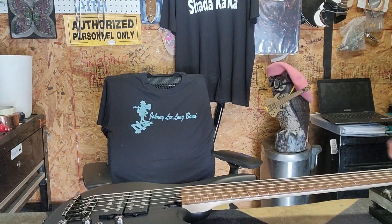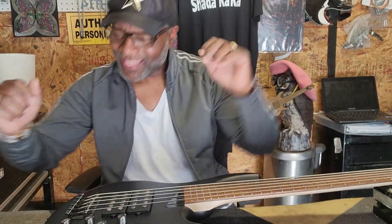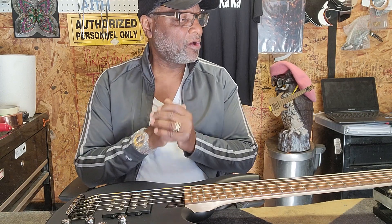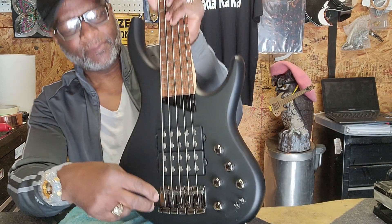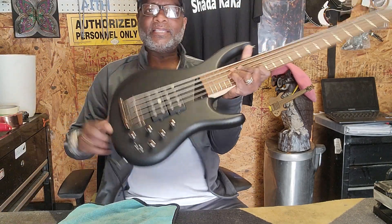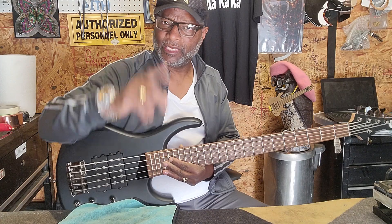All right, today we're gonna go through this really quick. I want you guys to hear it because I never had one in here. This is called an MTD Super 5. Controls are: volume, blend, treble, mid, and bass, with a three-way cut for each pickup. This is the Super 5 — let's see why they call it that.